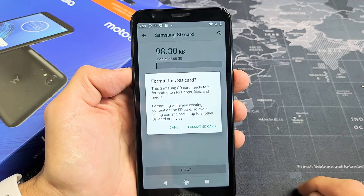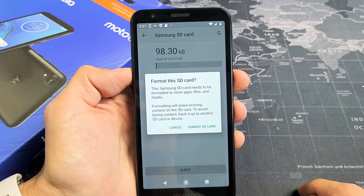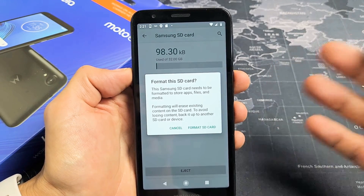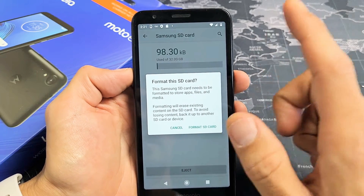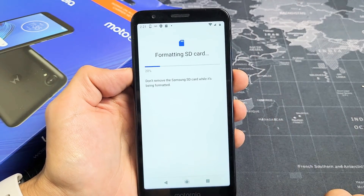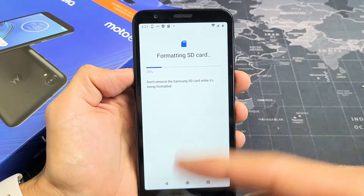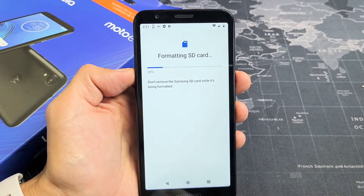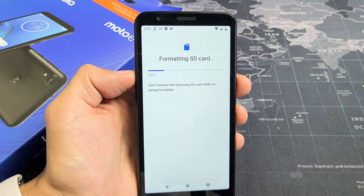Formatting will erase existing content on the SD card. To avoid losing content, make sure you back up the SD card. I'm going to click on format SD card. If you format it the regular way it's a lot faster, but I'm formatting this as internal so it takes a little bit longer — just be patient.